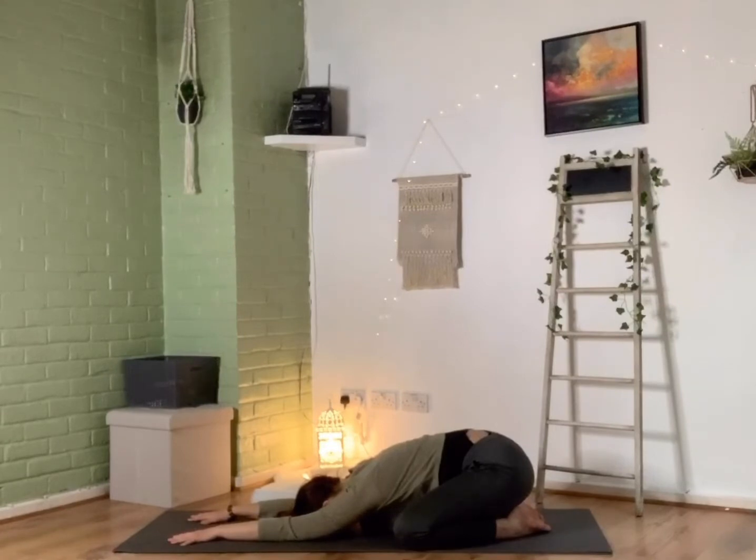Now as you're lying here, you may want to start thinking about rocking that forehead from right to left, so you can start massaging on that brow bone space, just finding some space in this area. We often hold our tensions in this place, so just softening.